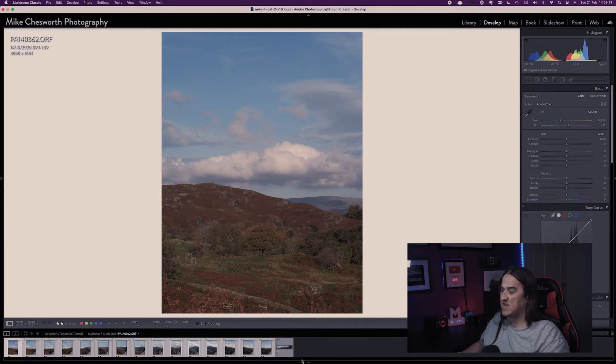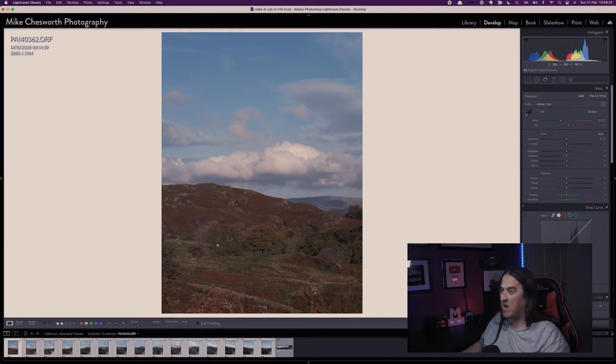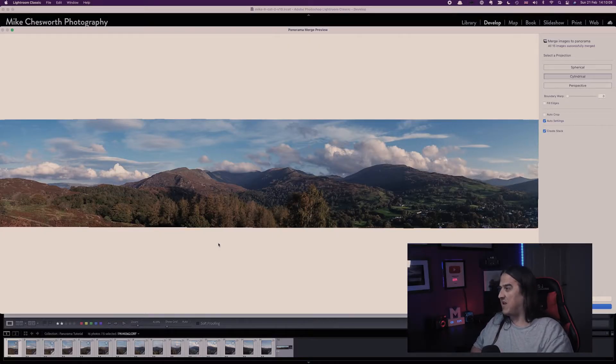I'm going to click Synchronize, and as you can see at the top it's pasted and applied those settings to all the images. With all the images still selected, I'm going to right-click on them and then go to Photo Merge and then Panorama. What it'll do is bring up a preview of the image as one stitched image. This can take quite a while depending on the size of your images — how many megapixels they have or how big the images are — and also how fast your computer is.